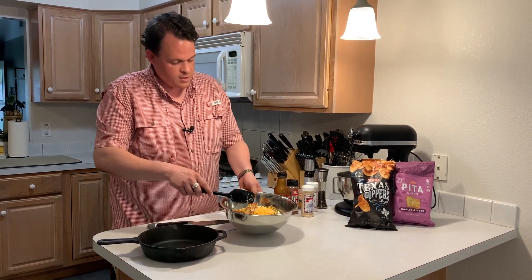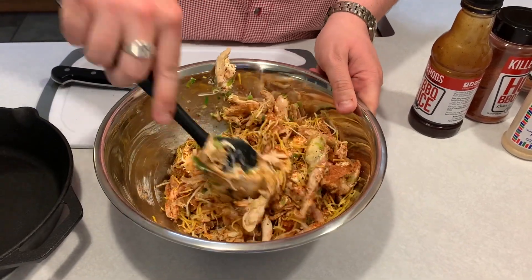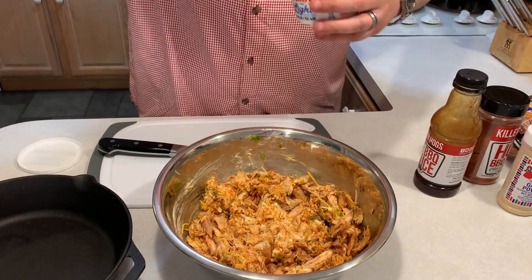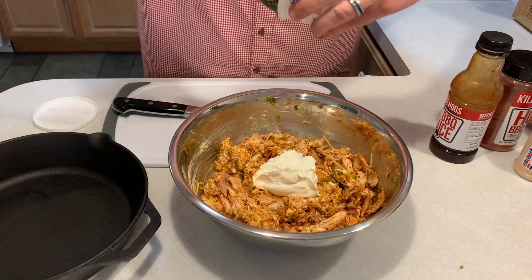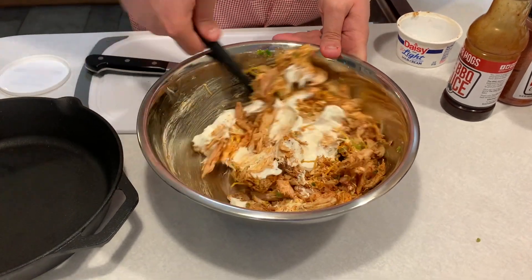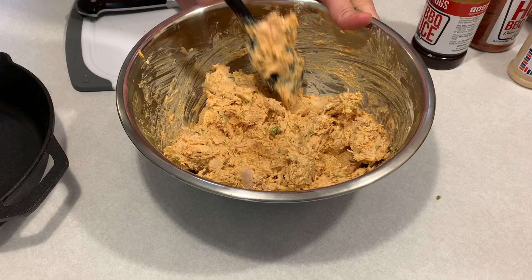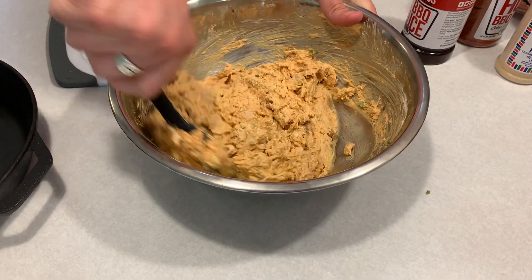Now we'll grab a spatula and just mix it all up. To add just a little bit more creaminess, I've got about half a container of sour cream, about four ounces. I'm going to scrape that in there and we'll get this all mixed up. We've got it good and mixed up. It's looking creamy and cheesy, smells smoky. It's going to be so good.